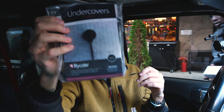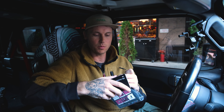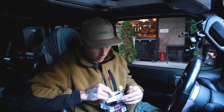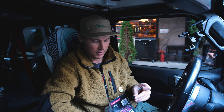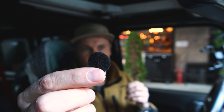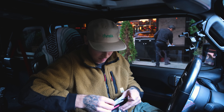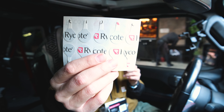These things are phenomenal. Let me show you how they work — super simple. Open this bad boy here. It comes with two parts. One part is these little sheets of black felt. The black felt is essentially a windscreen, and the other piece is these sheets of stickies.